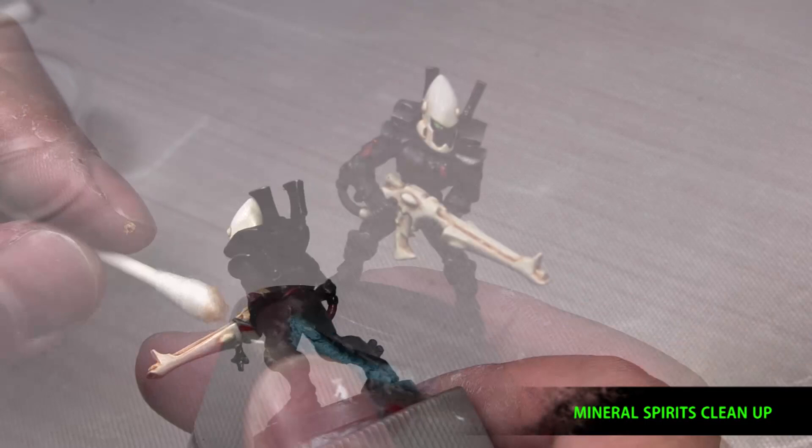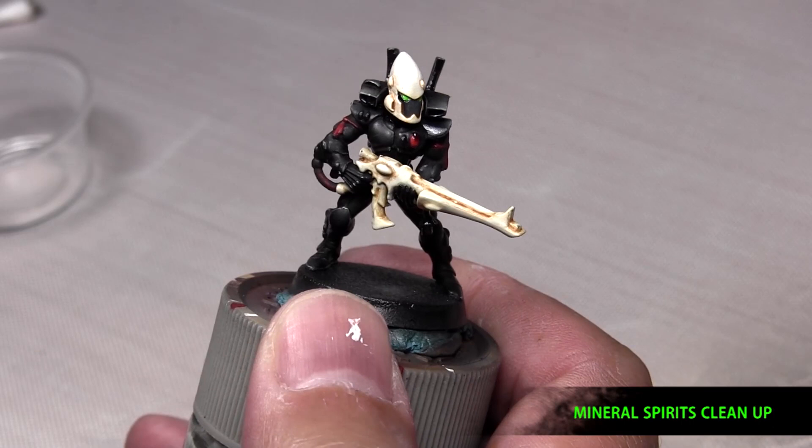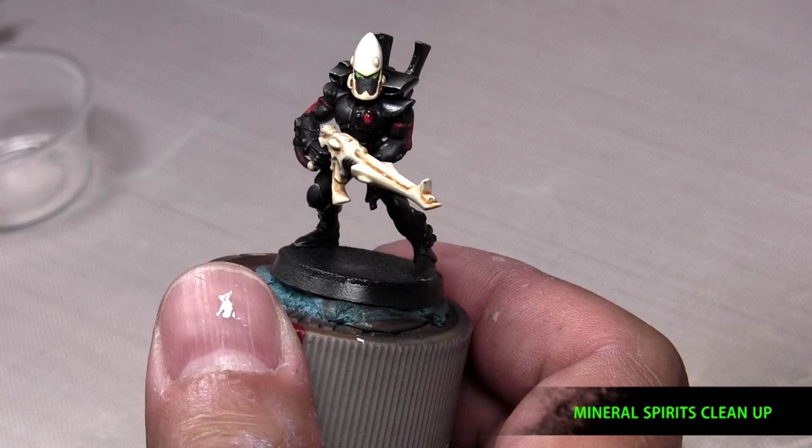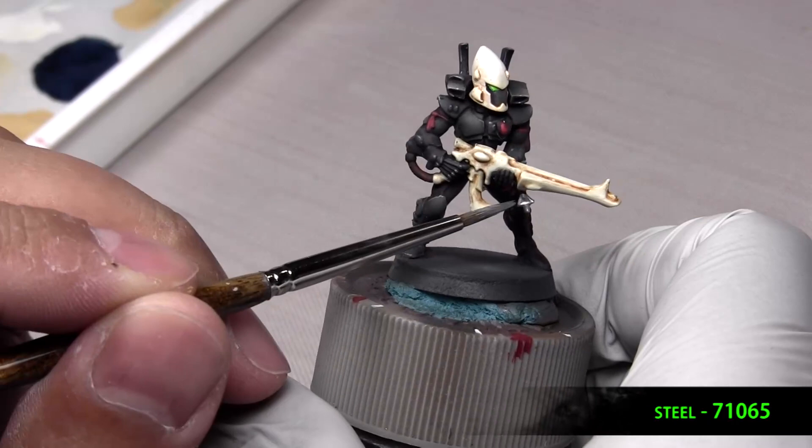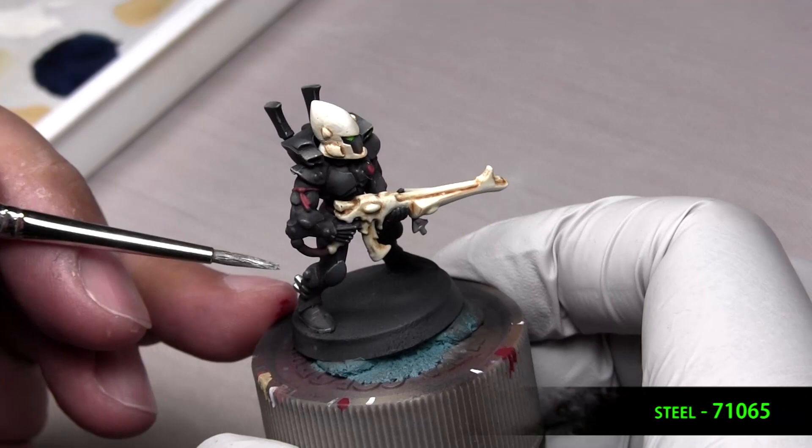And when everything looks good, matte varnish it all and seal it in. And we'll hit these little last bits of metal, according to the reference picture, using steel. And you're pretty much done. So you're basing on a base of your choice, whatever fits your army theme, and have fun with that. See you next time.